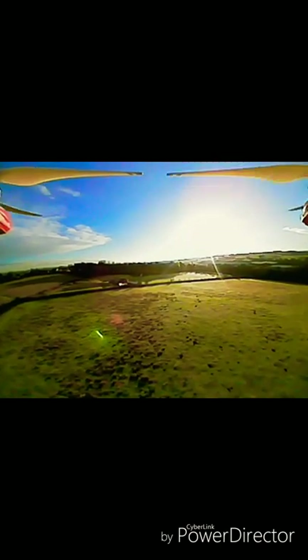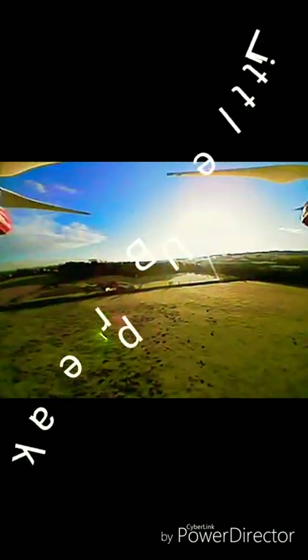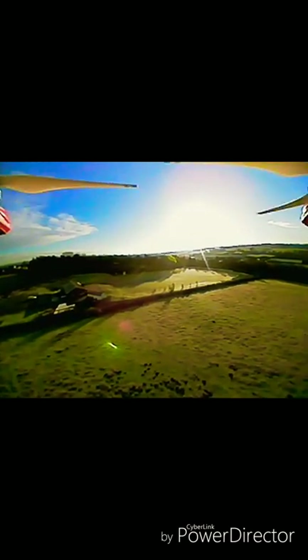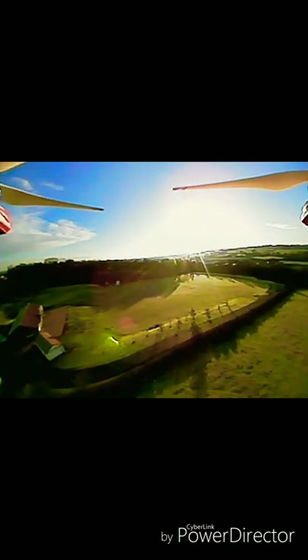When you do videos normally with these things you get a little bit of static like that but nothing any worse than that. But normally when you're watching through your phone screen it's just too blurry, you can't really make out what you're looking at.